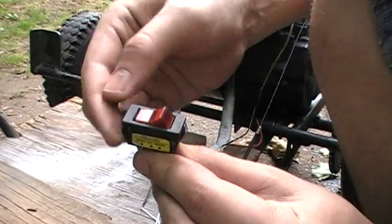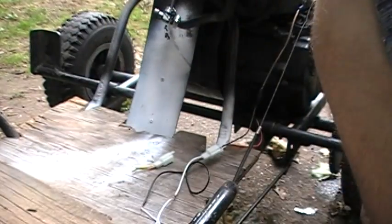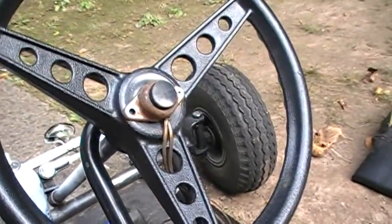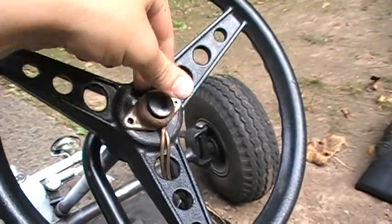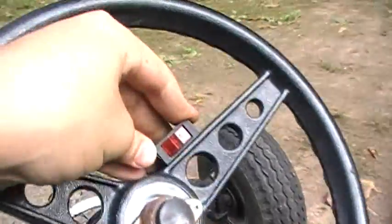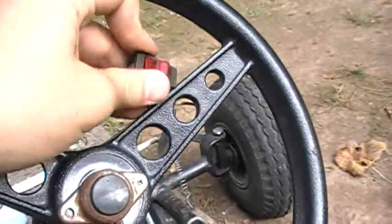This switch — I'm gonna set it up on the steering wheel. There goes the button for the horn, right there. I currently don't have the battery connected. The switch is gonna go right here, like that.